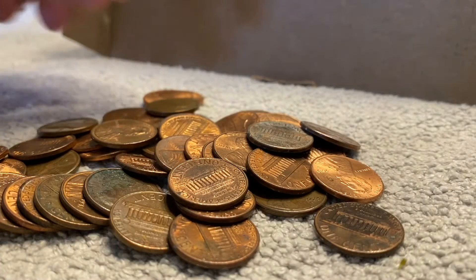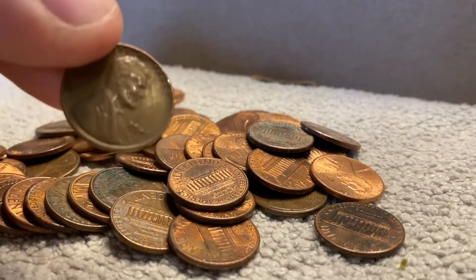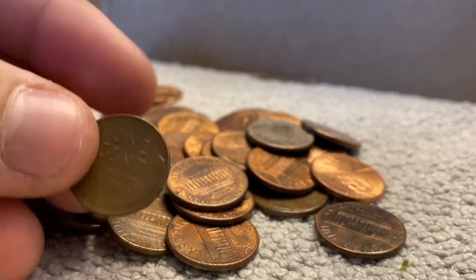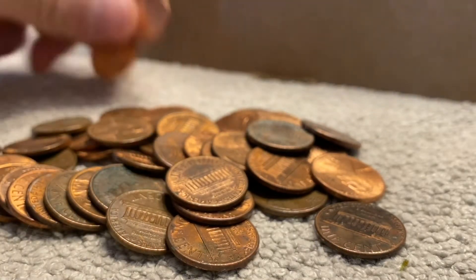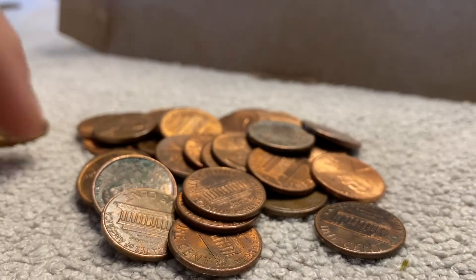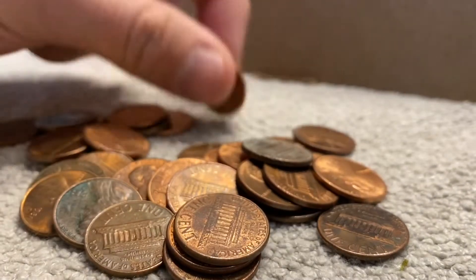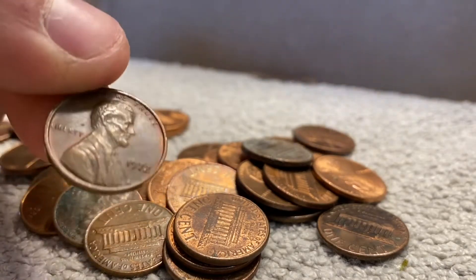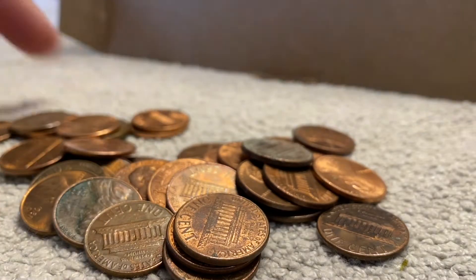We are three rolls in and we have our first wheat right here — 1945 plain. Pretty nice, that's our first wheat on roll three. Just poured it out and that's what I saw. Nice 1972 with some color on it, nice big rim around it. I might save that one — we'll put it to the side.